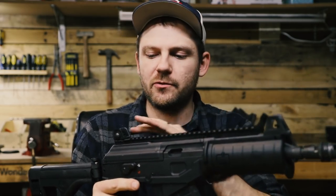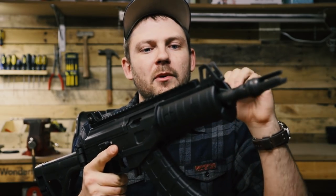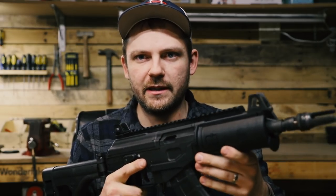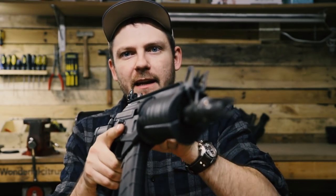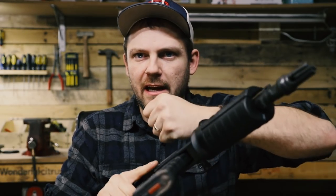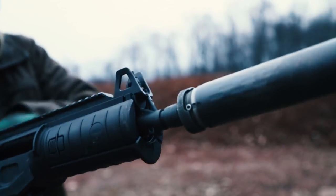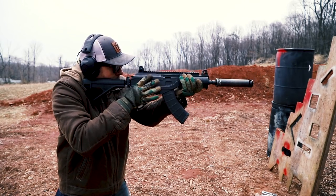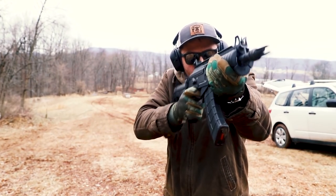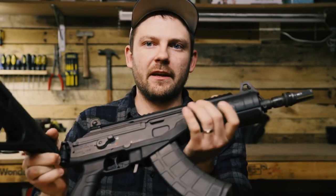You'll notice I don't have any optics on this right now — it's just running the factory iron sights. But this gives you the ability to run not only an optic back here on top of the dust cover, which is solid by the way, but you could also run pressure pads up front or some other accessories. The other thing I always knew about the Galil was the fact that the charging handle is actually on the left side. And for a right-handed shooter, that is super natural — I can just work the action without breaking my trigger hand or having to reach over from the opposite side.